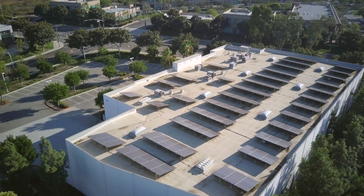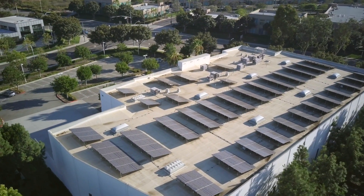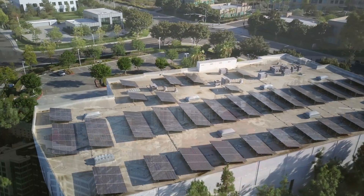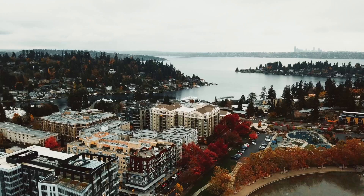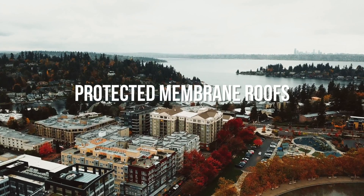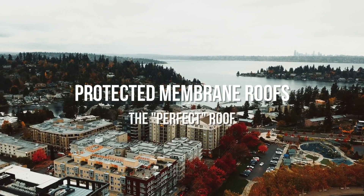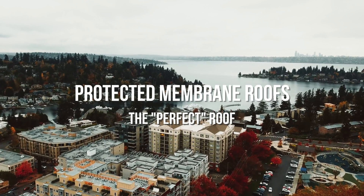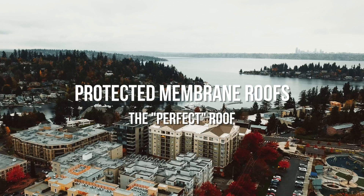What if I told you that you could build the perfect flat roof that will work in any climate and that will last decades longer than any other type of roof assembly? In this video we're talking about protected membrane roof systems, also known as inverted roof assemblies, and why it's considered to be the perfect roof, how to design them, and why you may want to specify one in your low-sloped roof project.